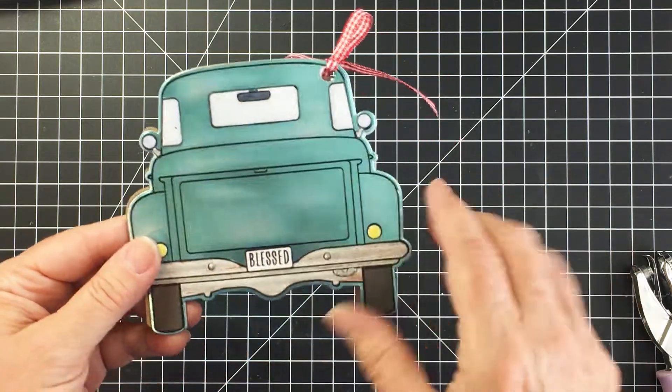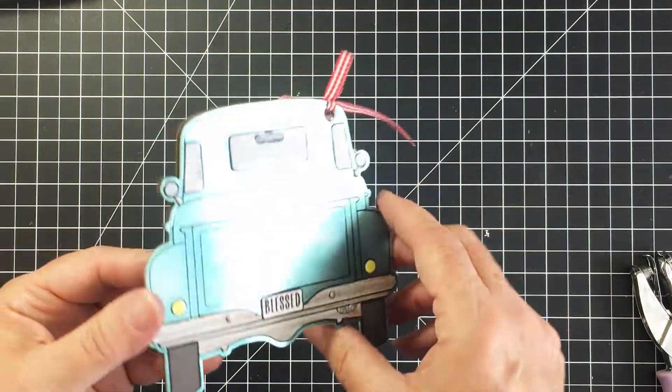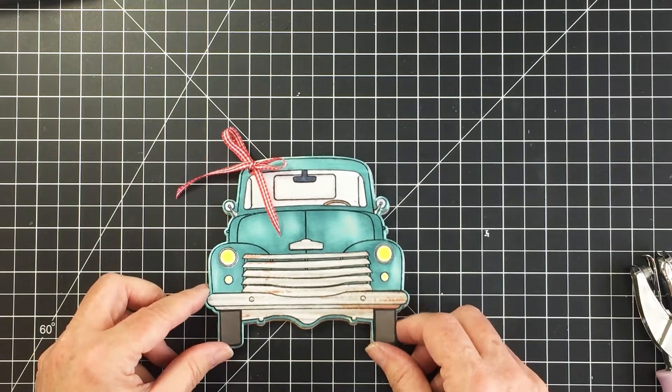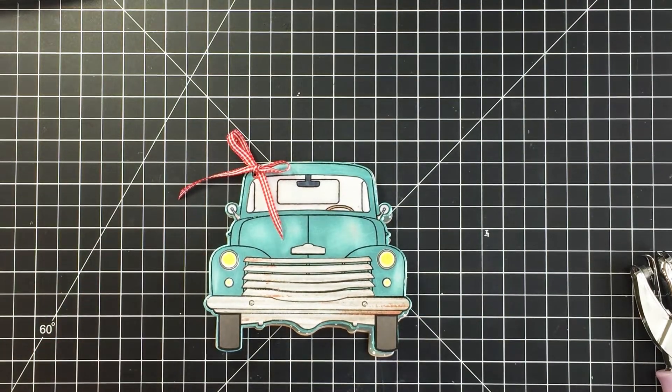I totally love how this turned out. I've left links in the description box below to all of the products I used today from the Honey Bee shop, so make sure you click those links to shop today. Have an amazing day, guys, and I'll see you another time — bye bye!